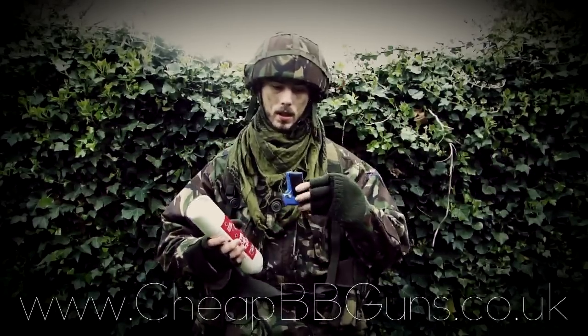Other items I recommend purchasing from cheatbbguns.co.uk: first, eye protection, as it's essential for virtually all types of firing conditions. Some high quality .12 or .20g ammunition — both are available on the website. And lastly, if you wish to improve your accuracy or marksmanship skills, you should definitely consider purchasing one of the sticky targets, also on the website.